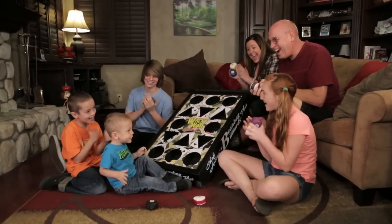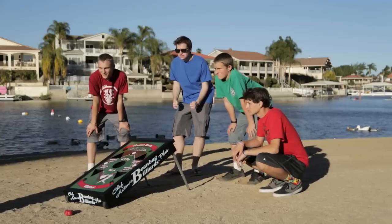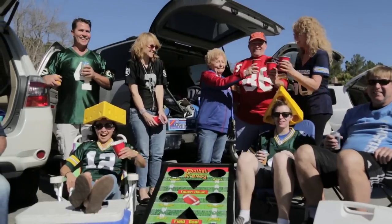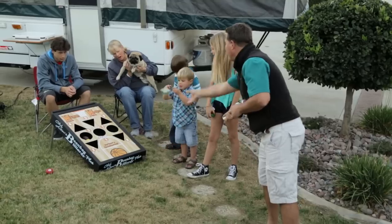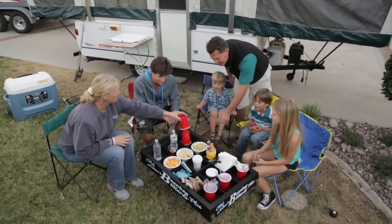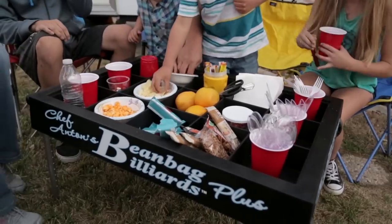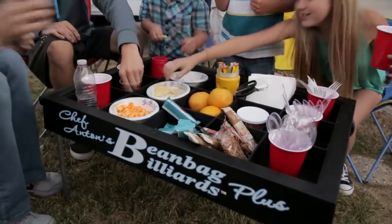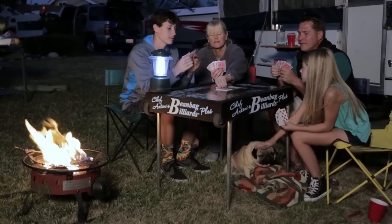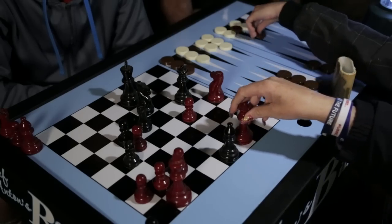It can be played in your living room with your family even on a rainy day, at the beach with your friends, at the park with your toddler, tailgating with your buddies before the big game, or even camping with your kids. And when you want to take a break from the fun, transform your Bean Bag Billiards Plus into the perfect refreshment stand, neatly store and organize everything you need for a family picnic. Add the sturdy top and you get the ideal playing surface for your favorite card or dice game — flip it over and play chess, checkers, or backgammon.